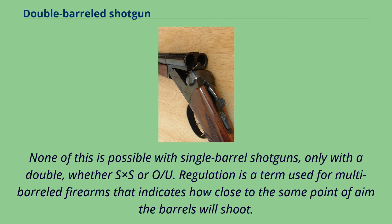None of this is possible with single-barrel shotguns, only with a double, whether SxS or OU.